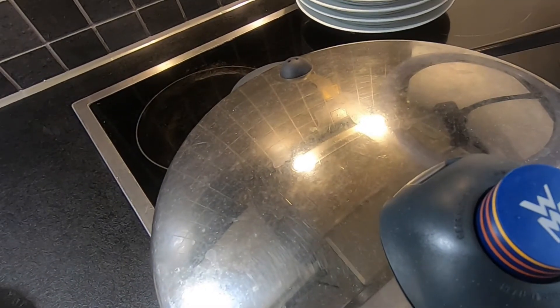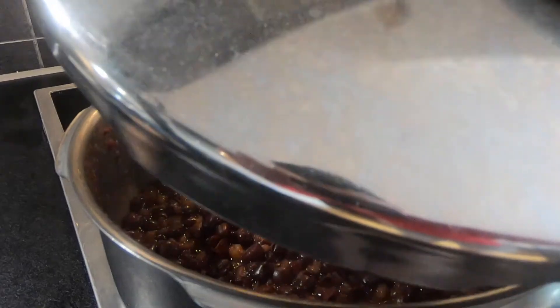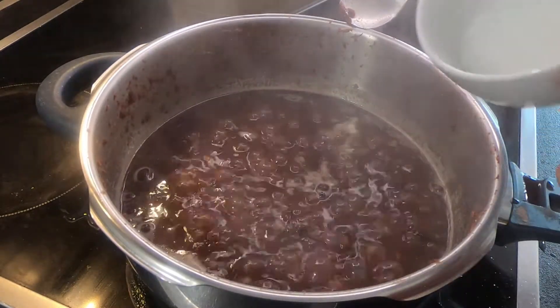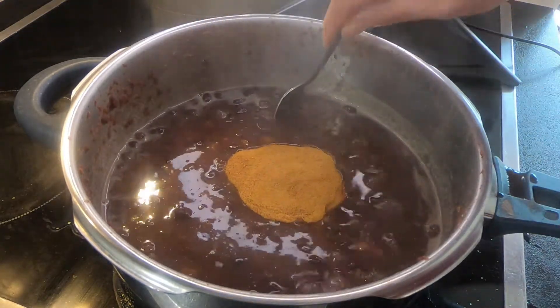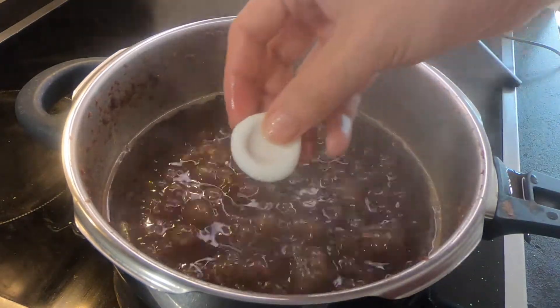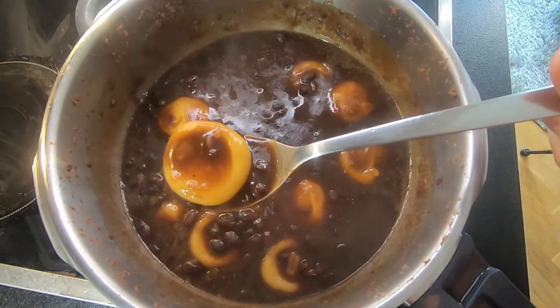After 30 minutes, release the pressure. Now add a quarter teaspoon salt to increase some depth. Add in the sugar. Finally, add in the mochi balls and cook for five minutes. Now it's ready to serve.